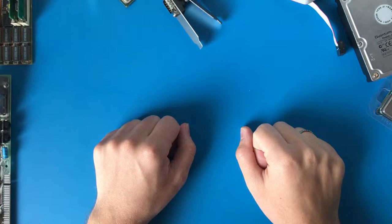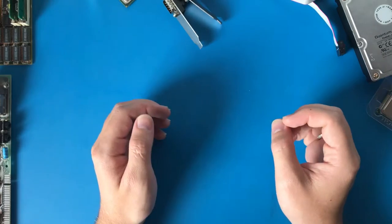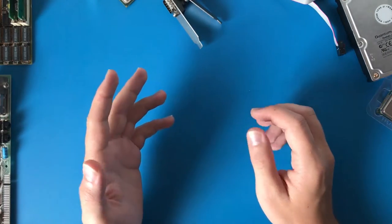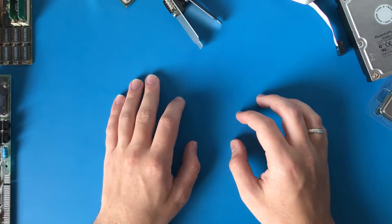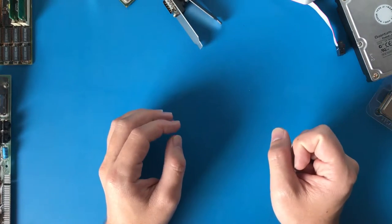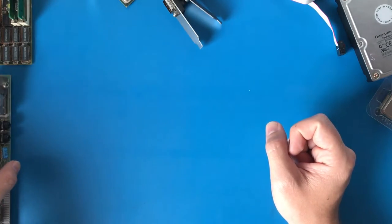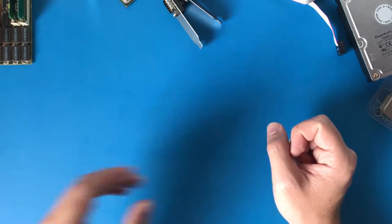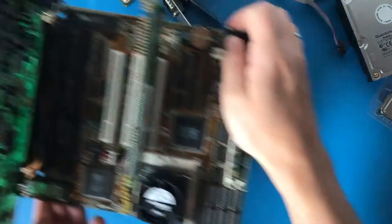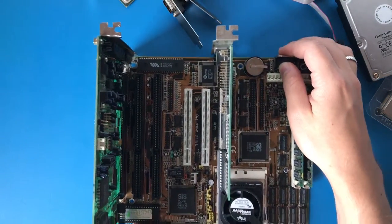Well, hello everyone. I am in the process of building myself a DOS gaming computer, specifically one with technology varying from around 1992 to about 1995. It's more sort of a nostalgic project than a particularly accurate one. Just to show you a quick look, this is the system which I currently have.